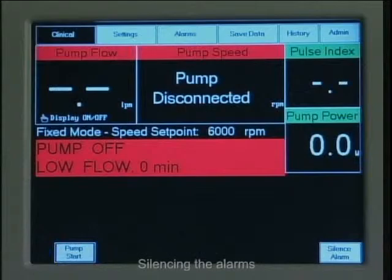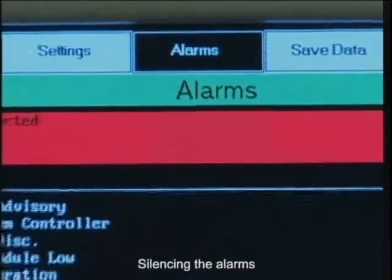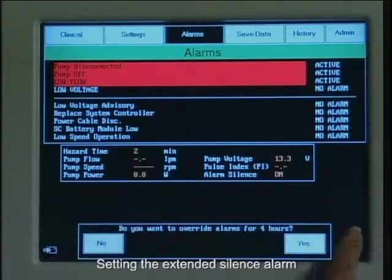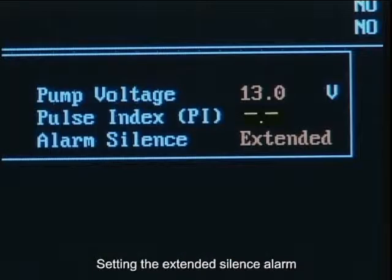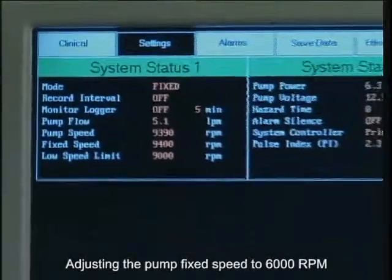Silencing the alarms on the system controller and power module. Setting the extended silence alarm. Adjusting the pump fixed speed to 6000 RPM.